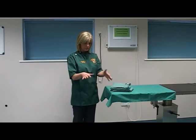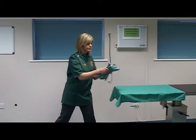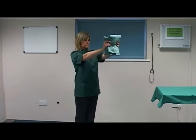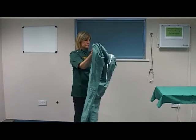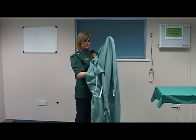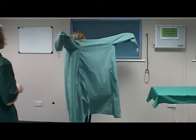Ensure that all hand and wrist jewellery is removed. Grasp the folded gown from the table and lift it up and away. Holding the neck of the gown, allow the gown to fall open and away from the body. Guide your arms into the sleeves of the gown, keeping your hands inside the gown. Instruct your assistant to touch only the inside of the gown.